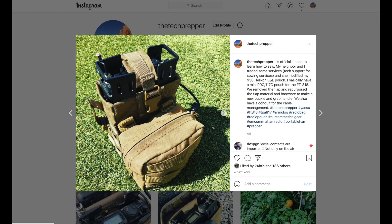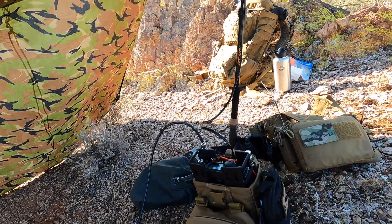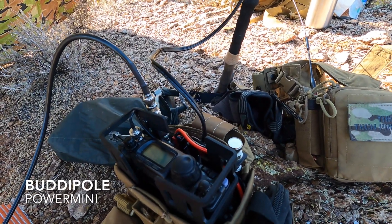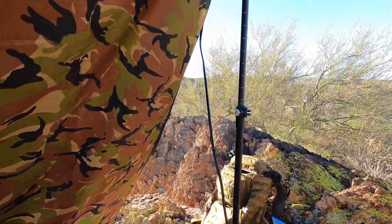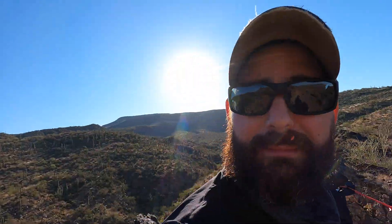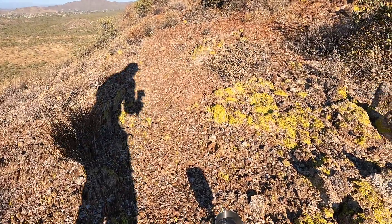So we're going to do digital, SSB, FM — all that here. I've got the PowerPole Mini and Anderson power going to the solar panel. I'm going to make some more coffee and then we're going to go ahead and run some experiments, and it looks like we're all set to go.